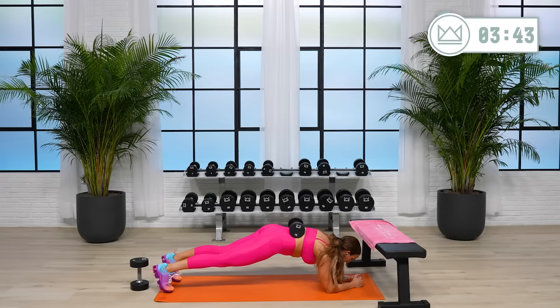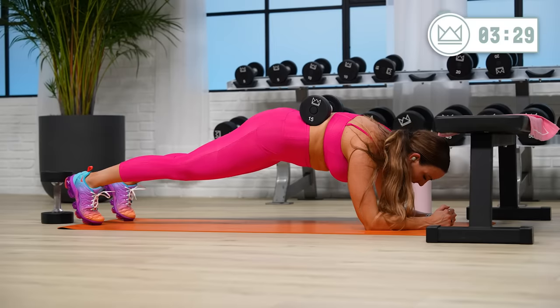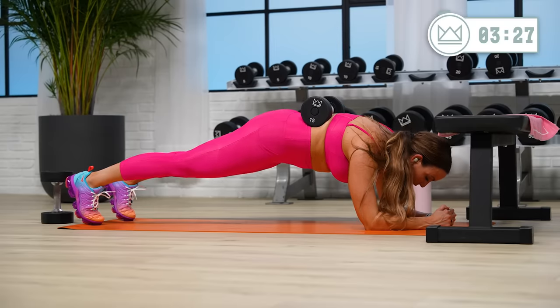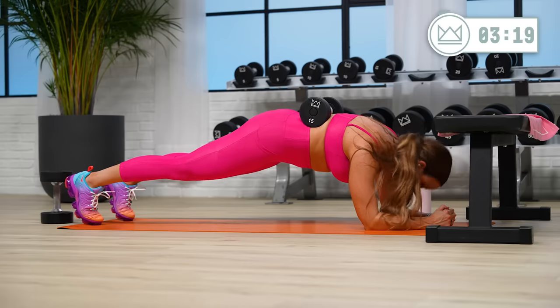Little anatomy scan here: shoulders right over top of your elbows, ribs are pulling back into your spine — they're not reaching for the floor. Glutes are flexed, abs are pulled in nice and tight. 15 seconds. As for your legs, quads are also flexed. Your heels are shooting away from your ponytail or from your fingertips.